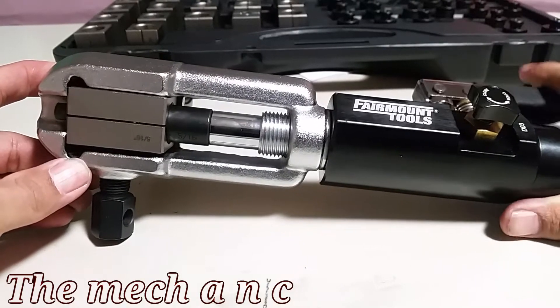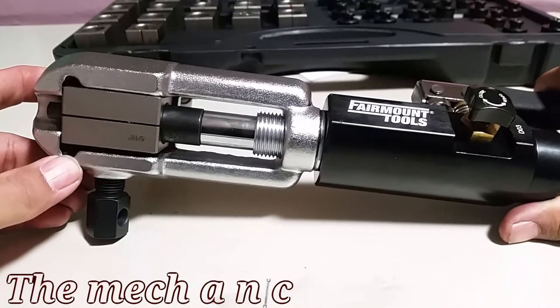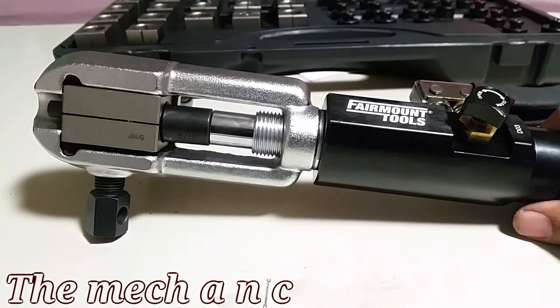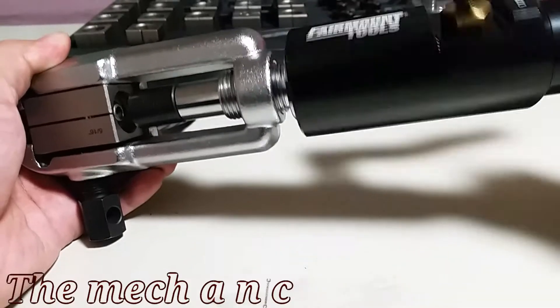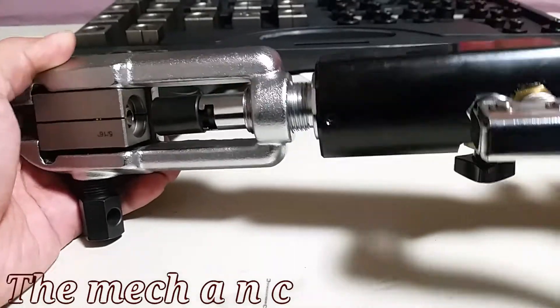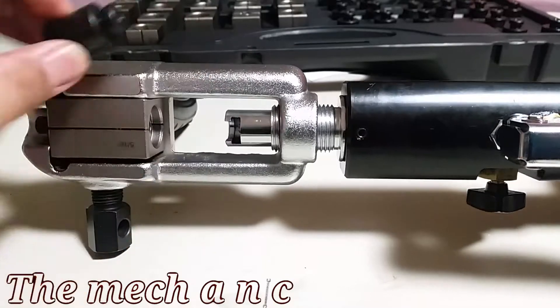A quick tip: whenever you're pumping up the hydraulic system, whenever you feel it bottom out, you are done. You don't need to keep forcing it - if you keep forcing it you could damage your flare. At that point just back off or move on to the next operation to continue with your flare.